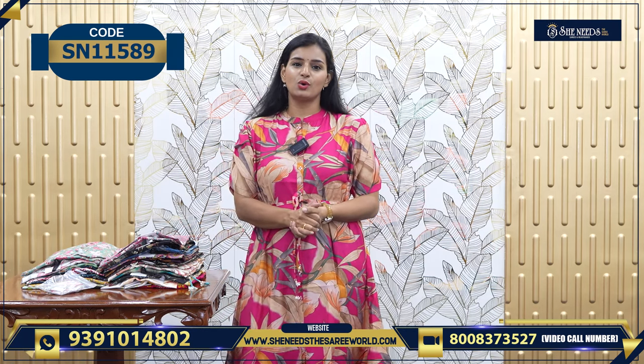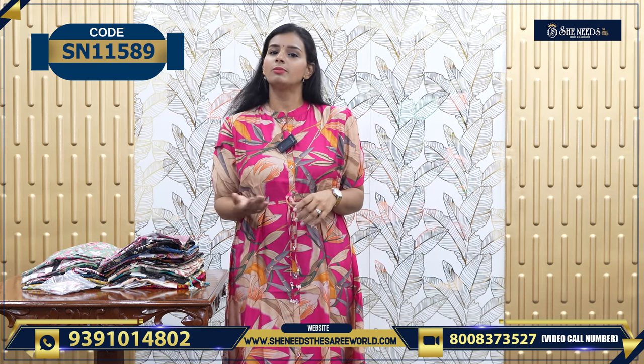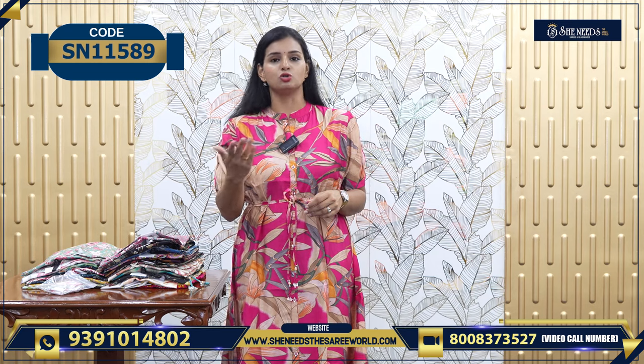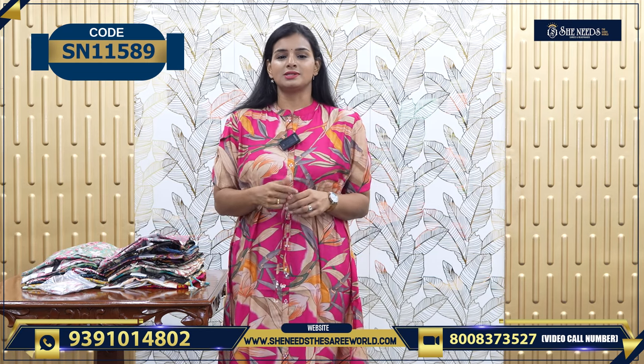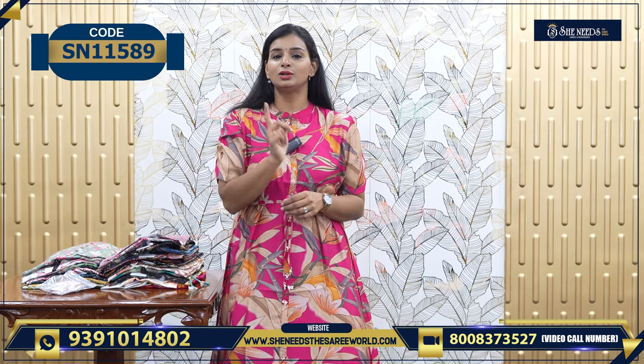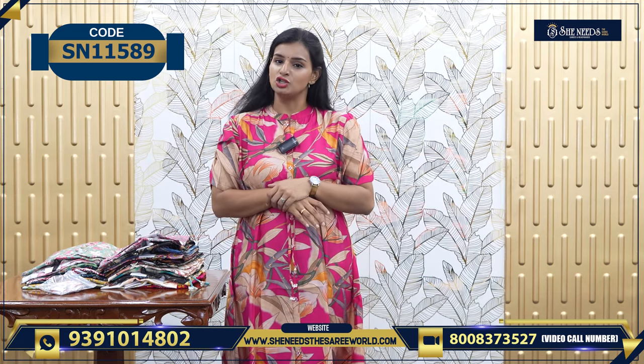You can go to any of our branches and ask for these tops. We will do the colors. You can also check out our branches: Delshuknagar, Boduppal, Chandanagar, Kukatpalli, Suchitra, Crossroads, Kottapit. There are also street number 8, Esra, and Chintal branches.